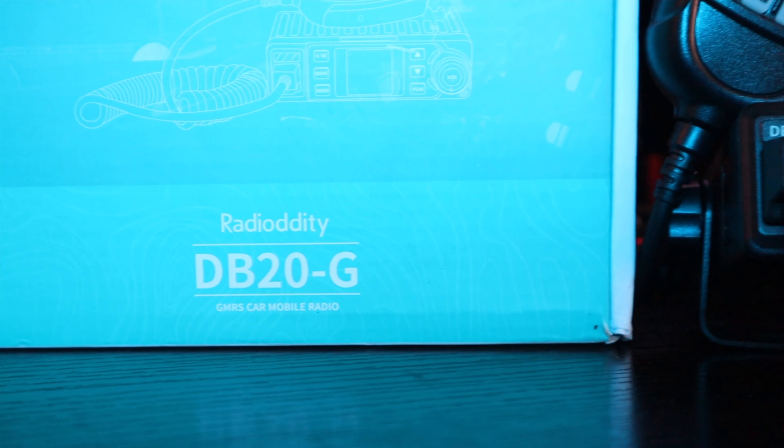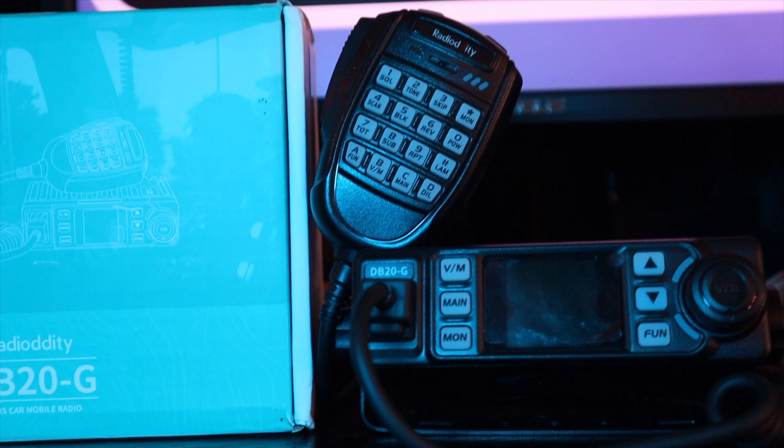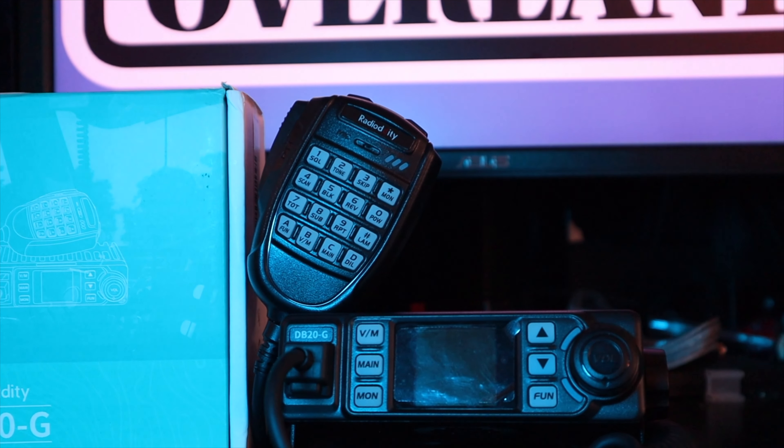Hey there. Today I'm going to be talking about the Radiodity DB20G GMRS radio. Radiodity sent this out to us a couple weeks ago. It's been a while — we've been backed up and trying to get this backlog of work done forever.